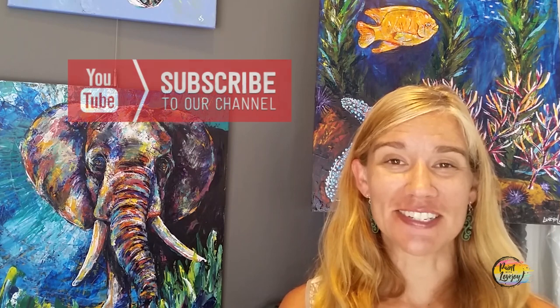Hey guys, how's it going? Welcome back to my studio. This is Paint with Lovejoy. Thanks so much for joining me today.